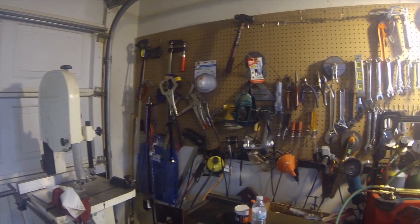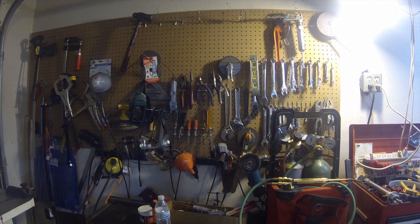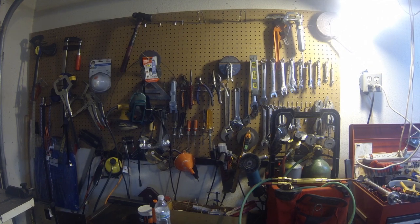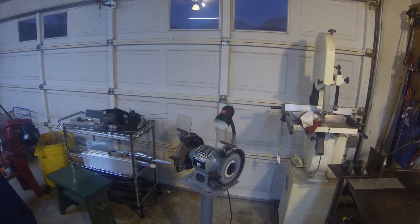Along the wall here is some hand tools — various angle grinders, a Dremel tool, butane torch, and a Lincoln Electric oxy-acetylene setup. Also on this side is my 8-inch Delta bench grinder.